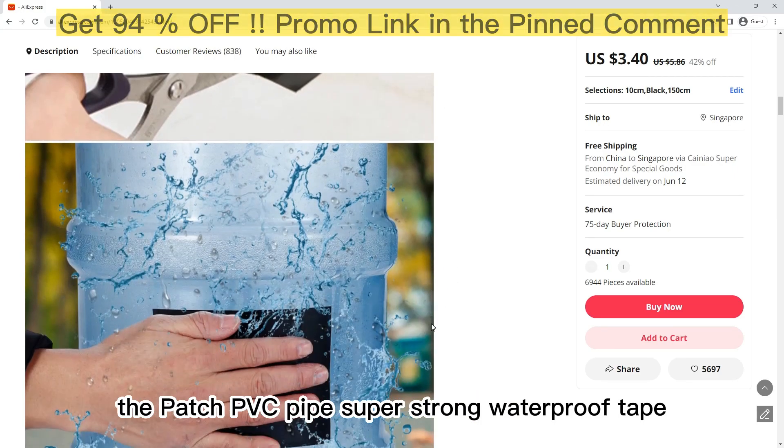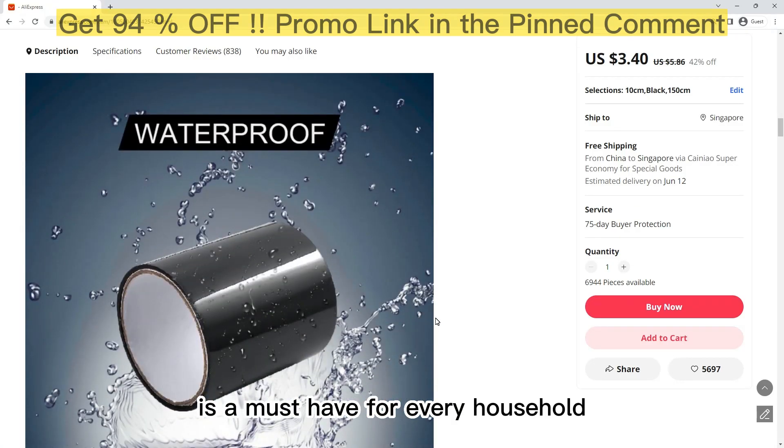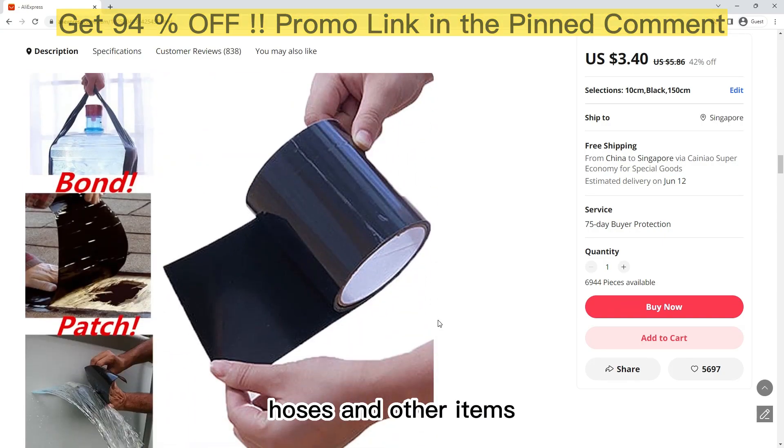The Patch PVC Pipe Super Strong Waterproof Tape is a must-have for every household. The tape is specially designed to stop leaks, seal and repair PVC pipes, hoses, and other items.